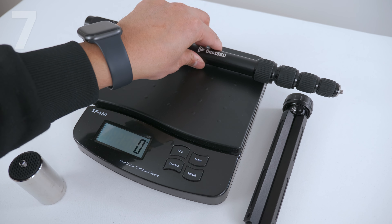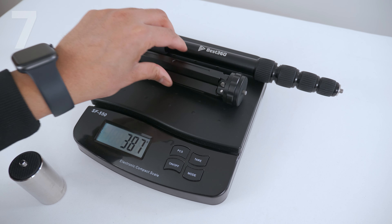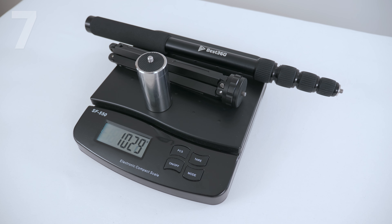Overall, the combined weight of the selfie stick, the tripod leg, and the counterweight is just over 1 kilo.